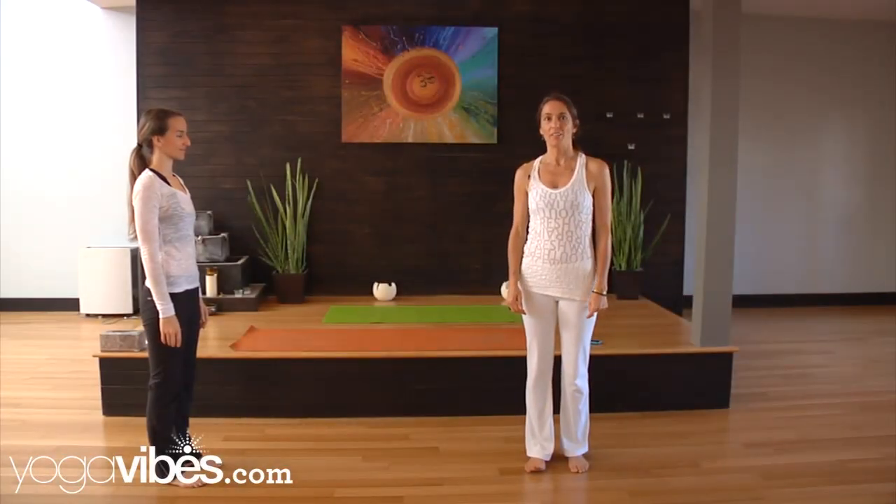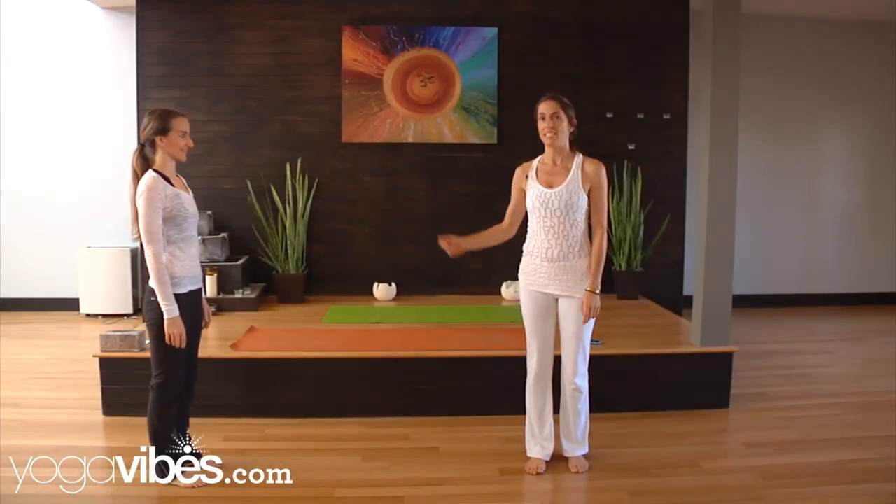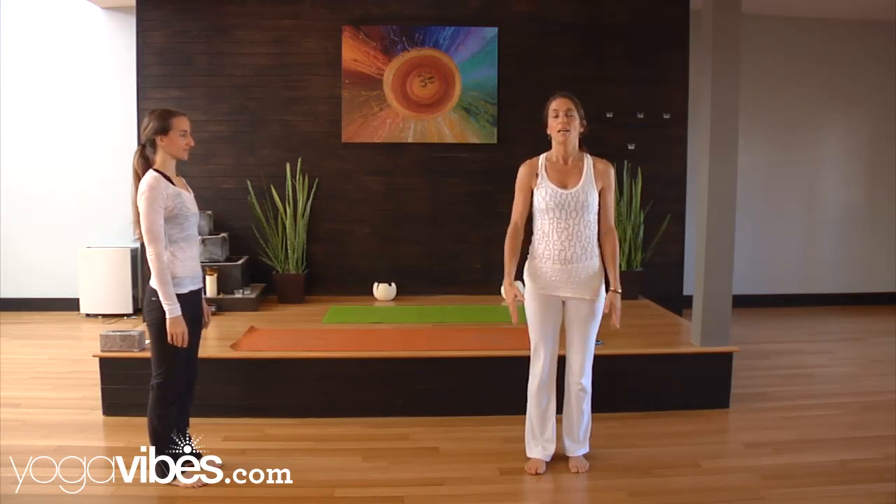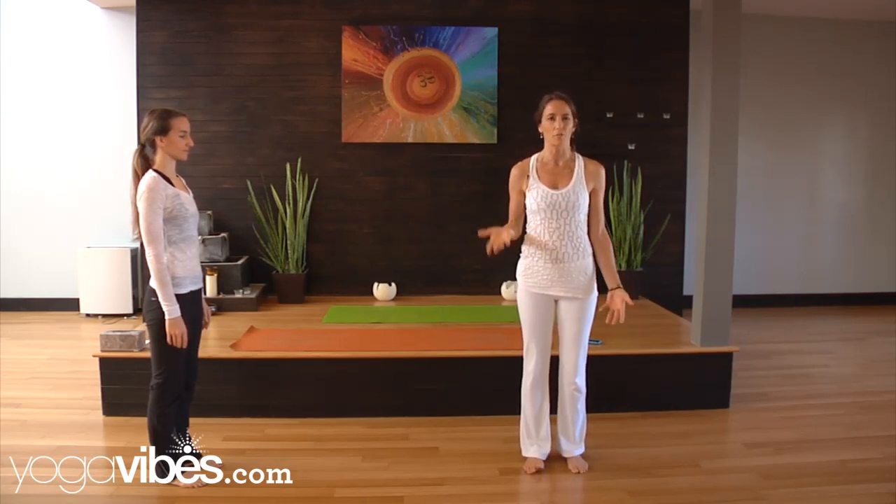Hi, I'm Kia Miller. I'm here at Yoga Co. today with my friend Tara. You can learn more about me at KiaMiller.com. Today we're going to just do a really quick and fantastic little nervous system refresher energizing pose.